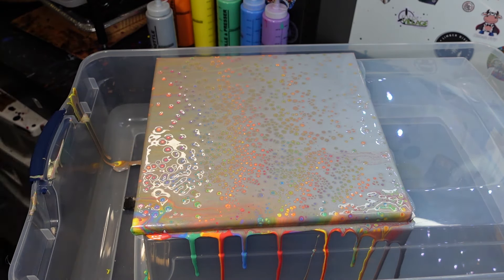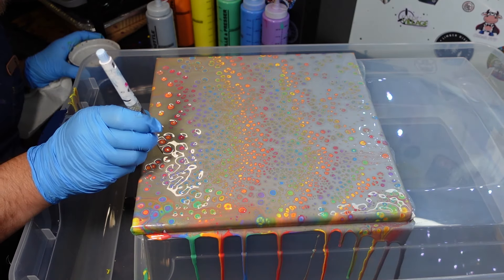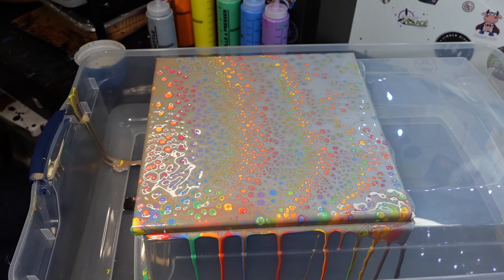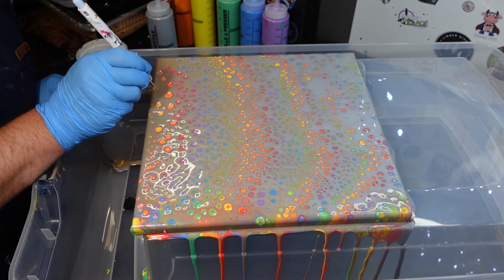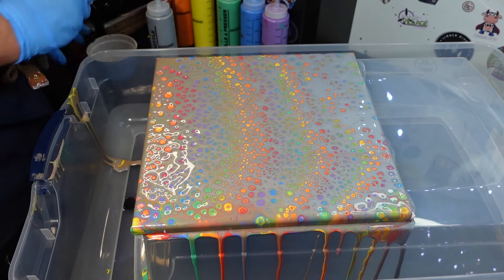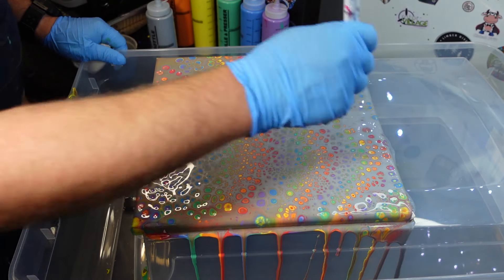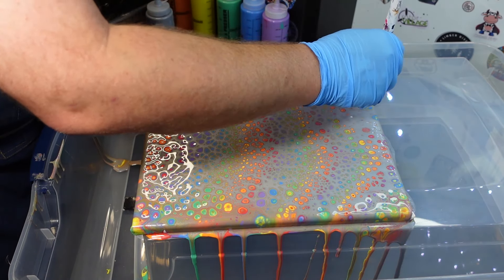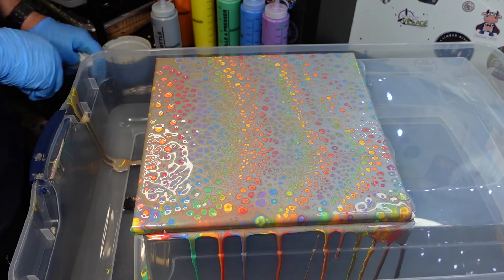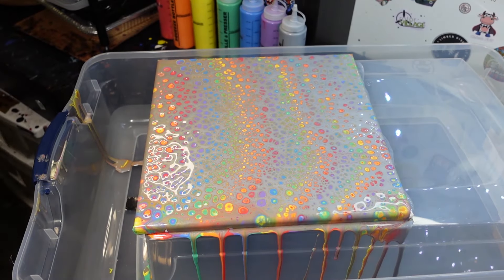Here we go — got my poker, adding some cells in there. And this is normally how you would do chameleon cells on this stuff, it's just poking the cells in with 3-in-1. But it kind of hides the style having it scattered on there.